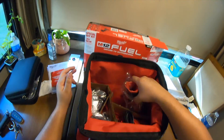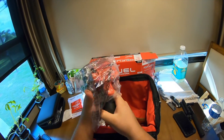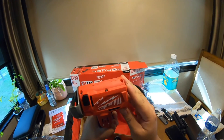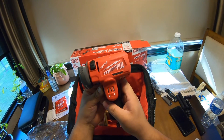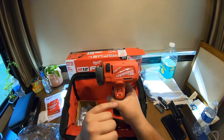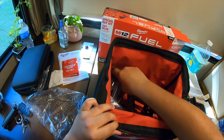After removing the instructions you get your nice hand tool. This is pretty nice - it's the FUEL one. It's got a safety mechanism where you can lock it, and it has reverse and forward settings.